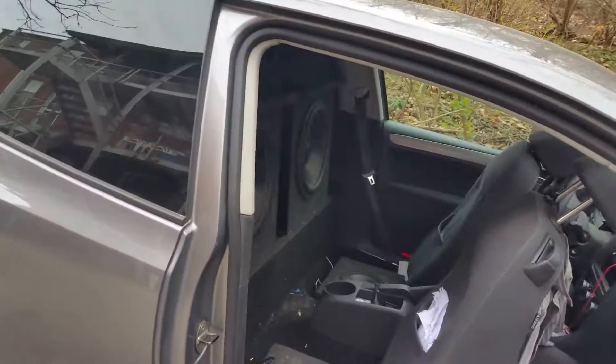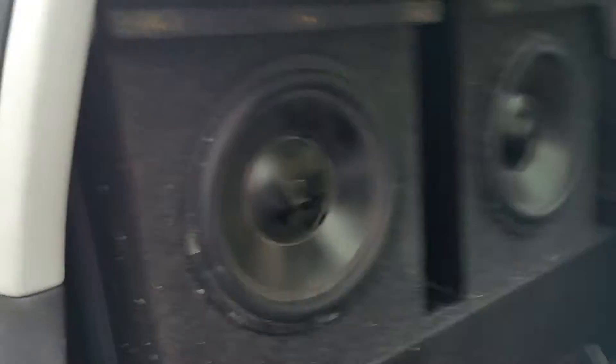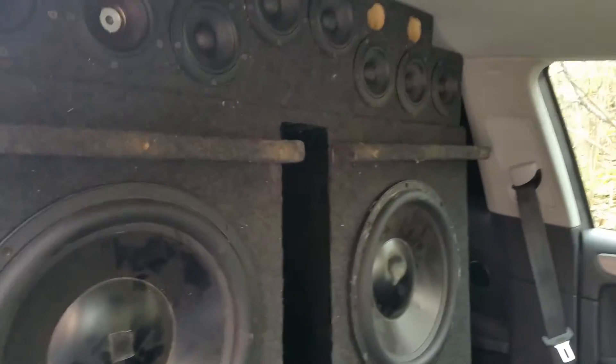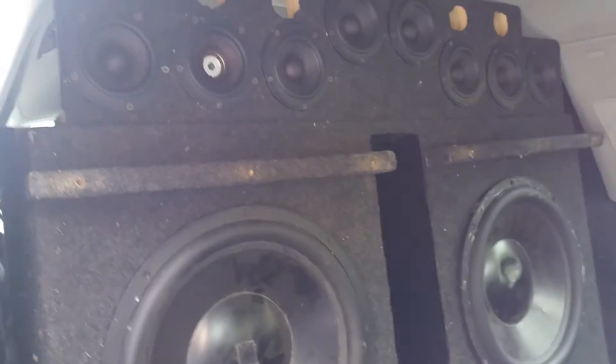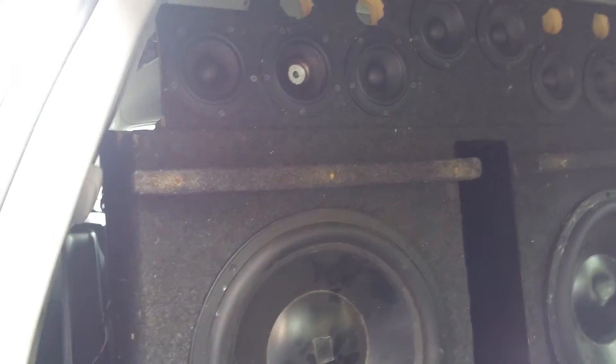What I did today is put that speaker on the left end, and then you see these little bars here — that is actually to keep the seat from going back too far and hitting the cone. I've never seen anyone do that before, but it makes sense.